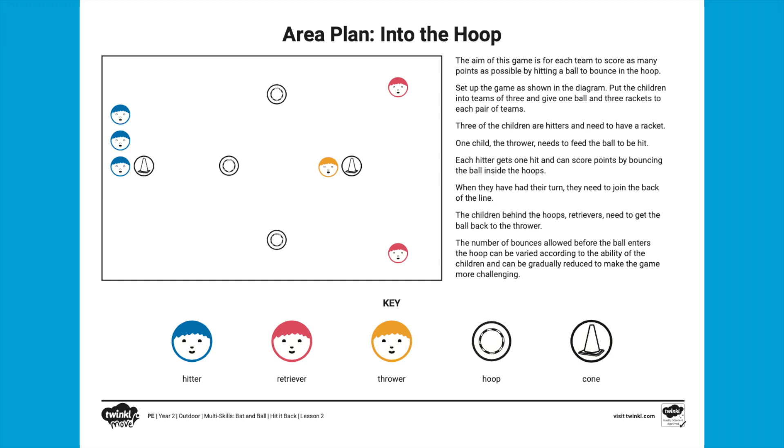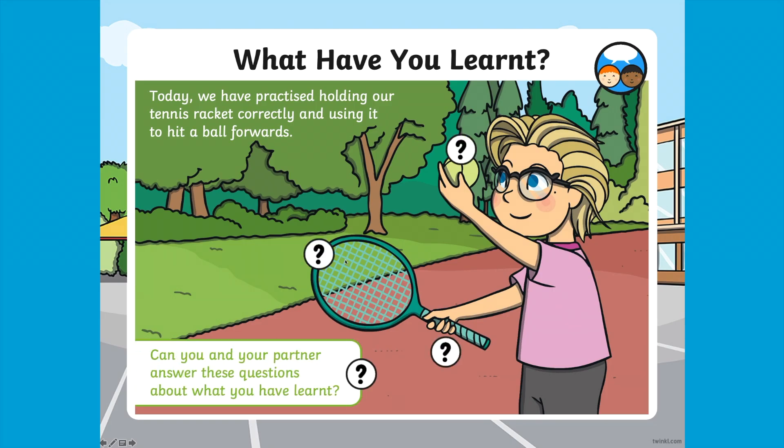Once they have practised the skills, children can apply them to a fun game — instructions for which are also provided in the pack. The aim of this game is for children to score as many points as possible by hitting a ball to bounce in a hoop. Are children using a careful underarm throw? Are they watching the ball so that they are ready to hit it?